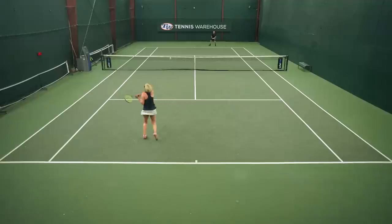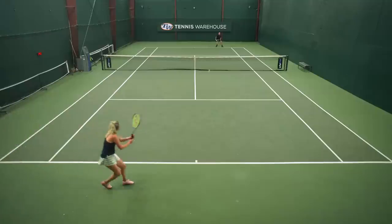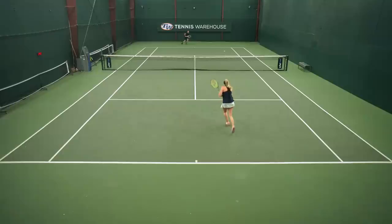I also noticed pretty quickly that it has a lower launch angle — not only depth-wise, with my balls landing a little bit shorter, but also my net clearance wasn't going over the net as high as I expected. So I did a quick fix and just really swung through the ball. The great thing is, it was really hard for me to overhit with this racket, so I could swing freely without any fear.